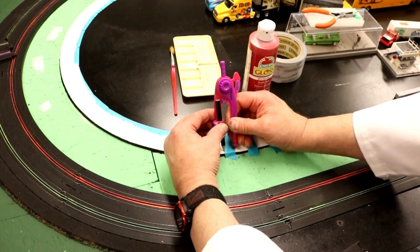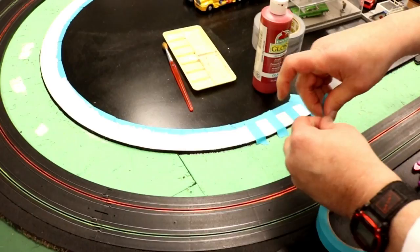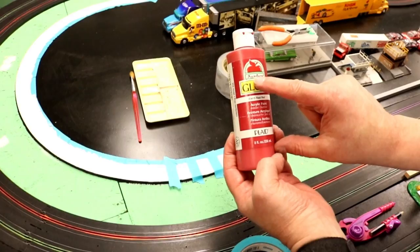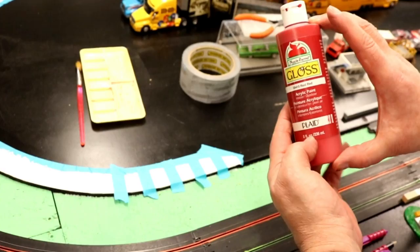Do the same thing all the way around the turn. If you're off a little bit, it's not going to kill you — just measure it, get back to where it was. Then just tape off every other one, make sure the tape is flat. I'm using this Apple Barrel paint I got over at Walmart — good stuff. I did the same with the white, the black, all the different colors I use are just this stuff from Walmart.